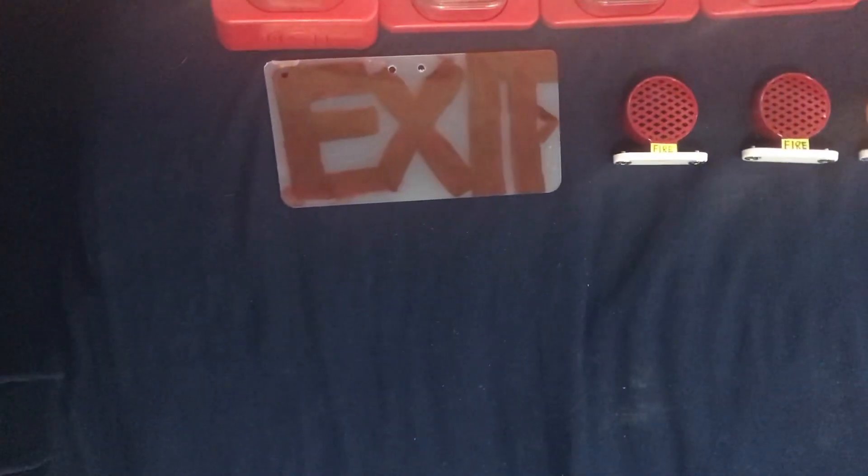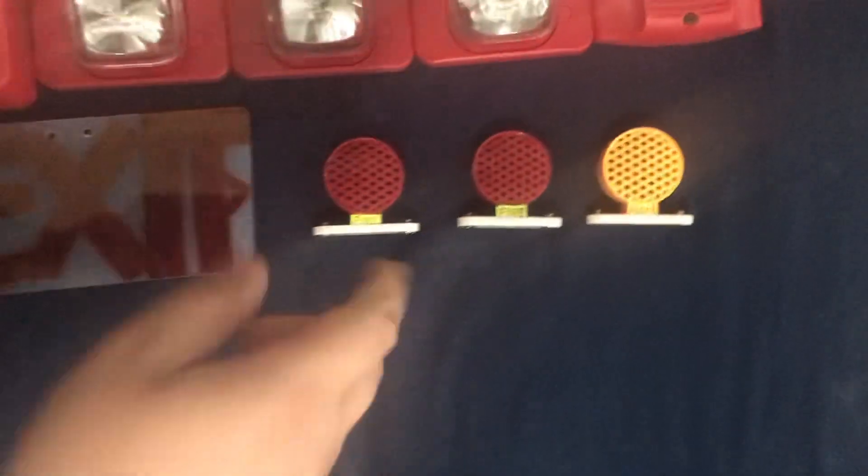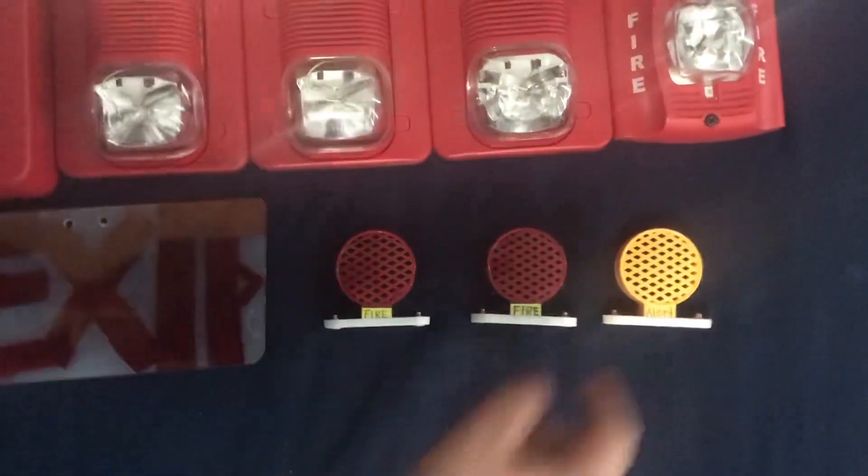Here's my exit side. Here are my fire alarm speakers — these two are the same, and this is just an alert shell.